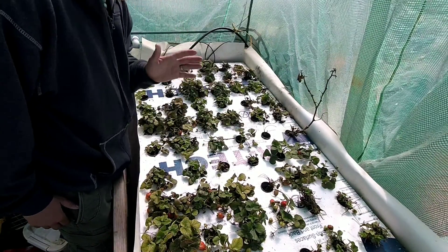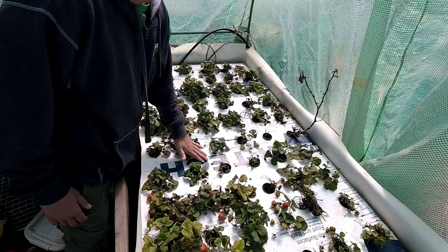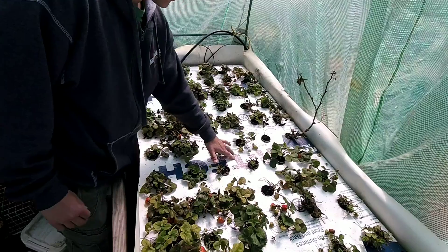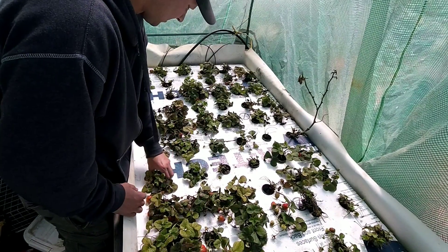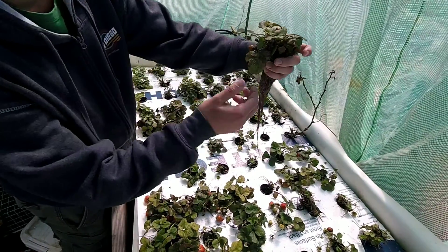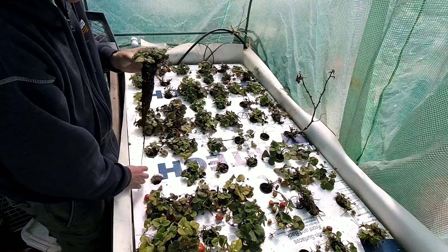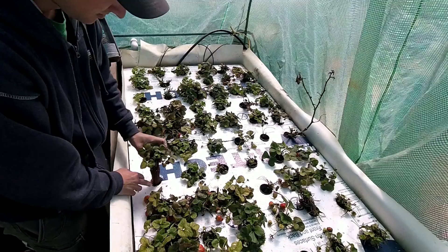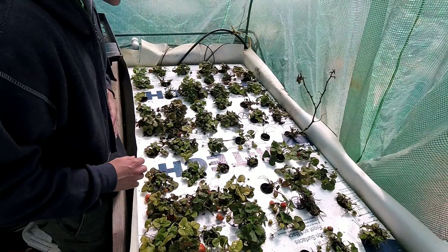You can see the styrofoam is white now. I went through last week and cleaned all the mold growth off of this surface because it was still transferring onto the leaves of my plants. I'm going to come back through and cut all the old growth off because the new growth is still coming in healthy and happy.